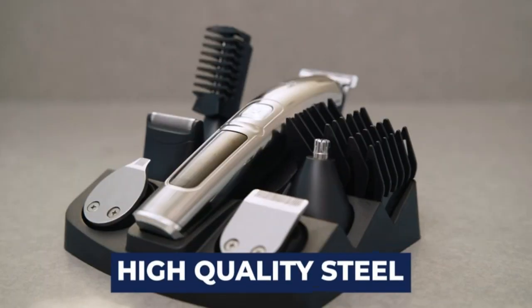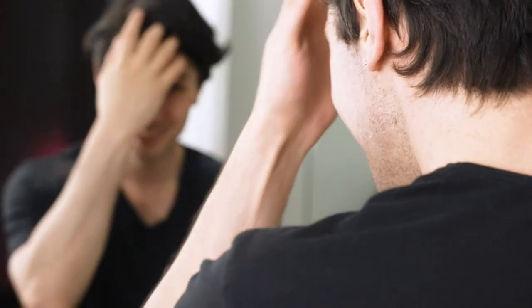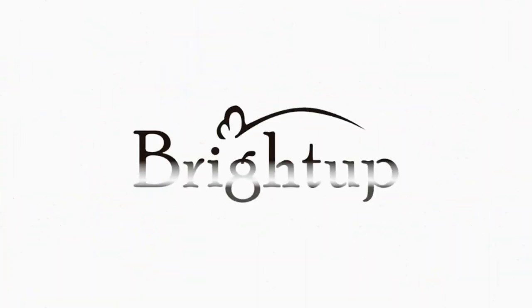Each blade is made out of high-quality rust-proof steel, ensuring clean and safe cutting at all times. Keep yourself looking fantastic with the Professional Level Grooming Kit from BrightUp.